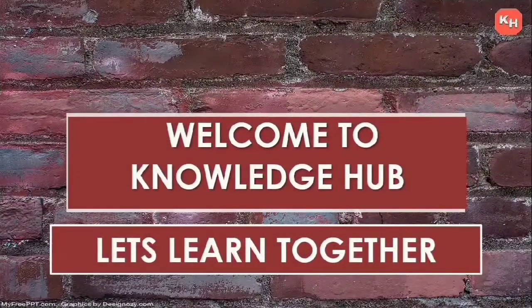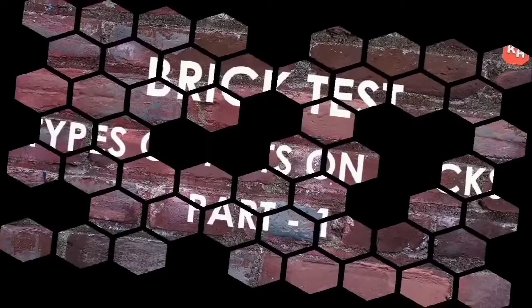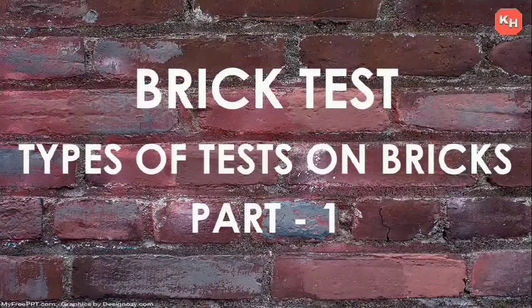Hello friends, welcome back to my channel Knowledge Hub. Let's learn together. In this video, we are going to see the types of tests performed to check the quality of bricks.